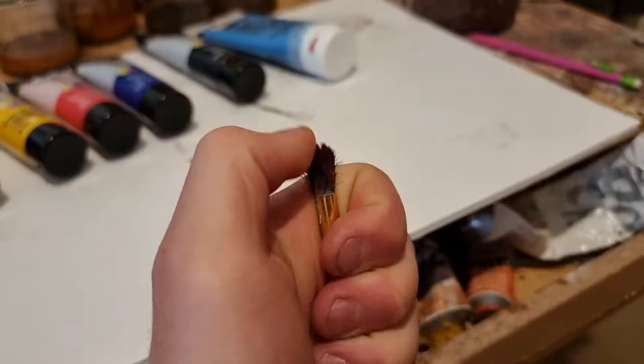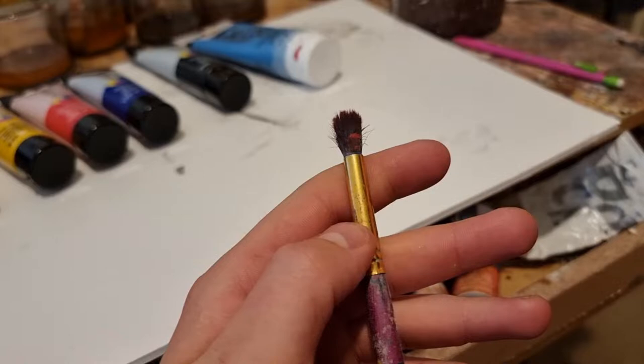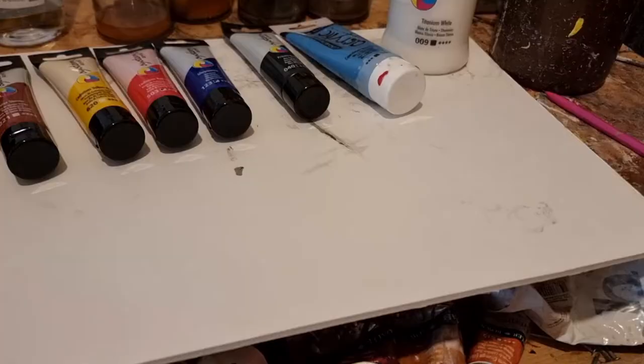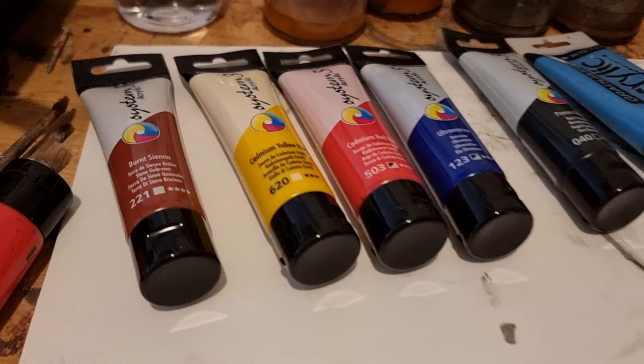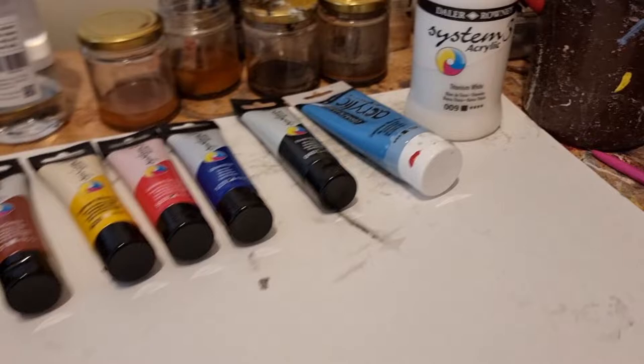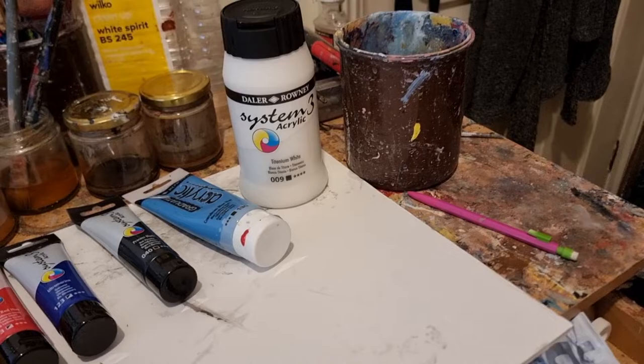I printed out my reference photo and I usually use a stiff sort of brush to do my underpainting. You can do whatever you want — draw it with a pencil or use a grid method — but I prefer doing it this way now, just painting it on. I feel like it makes you a better painter. I've got my acrylic paint, water and a bit of paper towel.